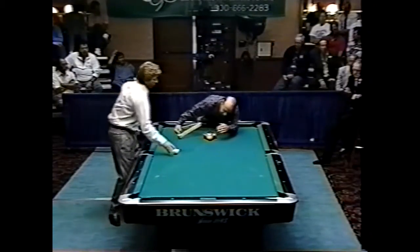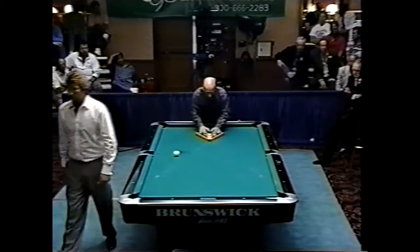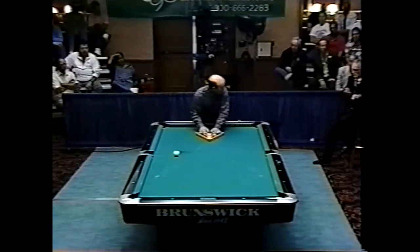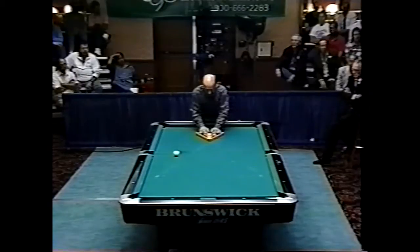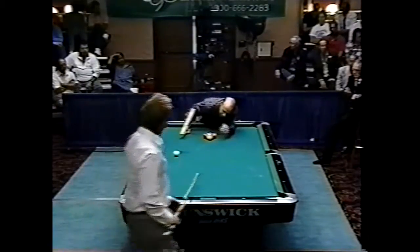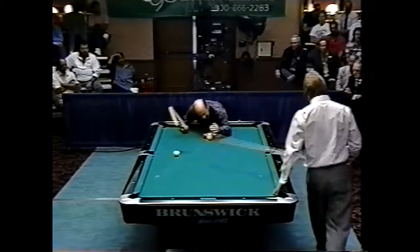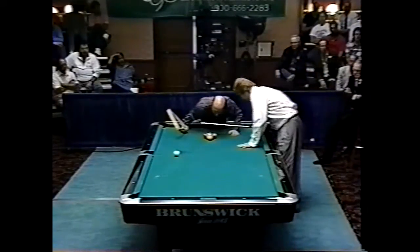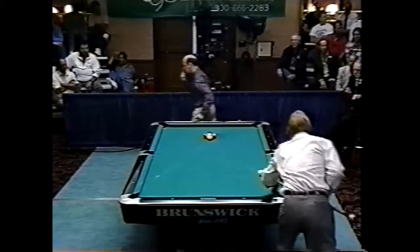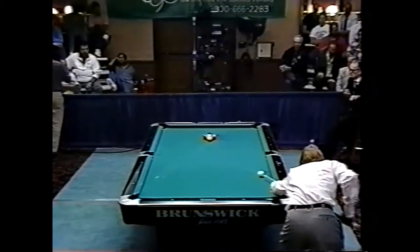Kim Davenport doesn't want it made damper — he wants it dry out there right now, because he's the guy at the table breaking the balls. If the table plays dry, you've got more of a chance to pocket a ball on the break. Since he trails by three games, he needs to string racks, and there's no better way than pocketing balls on the break. He wants it bone dry right now.